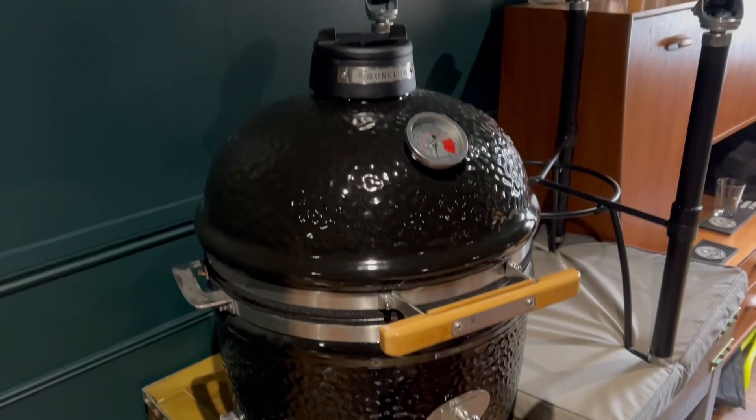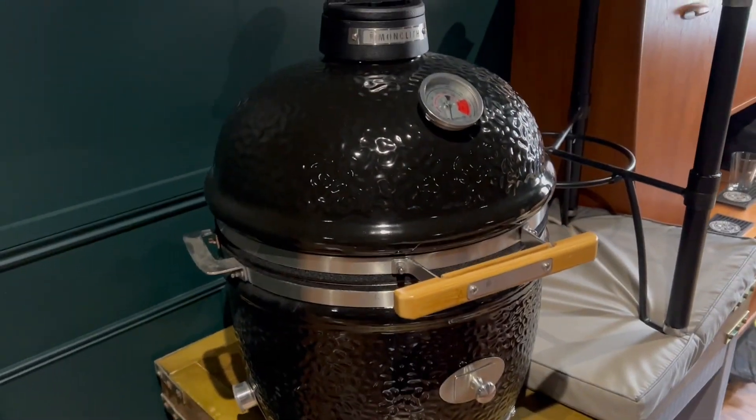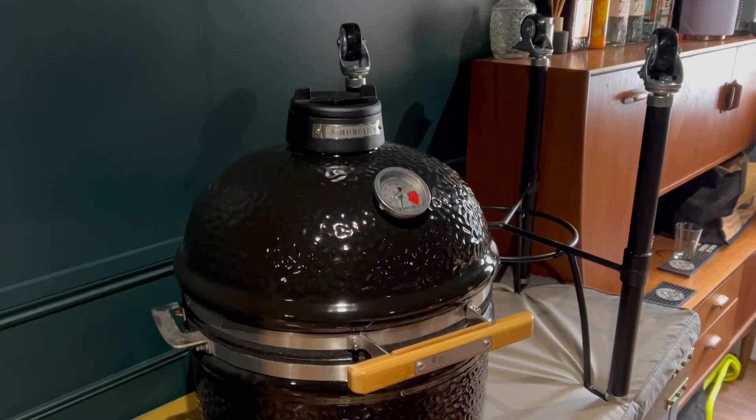One thing I've got to say is that is probably one of the quickest barbecue builds I've ever done. Monolith Pro Series 2 Junior made in literally minutes.